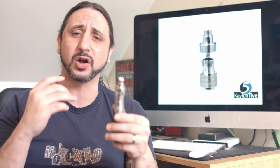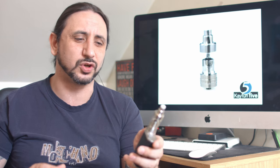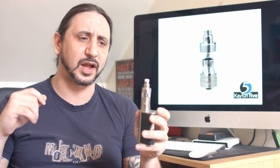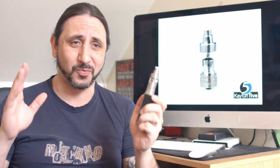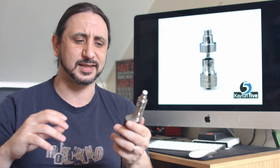The deck is a joy to use. You're going to be able to put different types of builds in this, from your Claptons to your twisted, thicker gauge wire, or if you're like me and just like nice simple little coils to get that flavour going, that's going to suit you as well. So there you have the K-Fun 5: 316 grade stainless steel, exterior airflow control from 1.8 to 3.2, nice and simple juice control, quartz tank plus stainless steel tank with 4ml and 5ml capacity respectively, top filling, heat-resistant drip tip with POM inlay, and a really nice build deck with those hooks that make coiling really, really easy. Thank you very much for watching this review — I will see you on the next one. Stay safe.